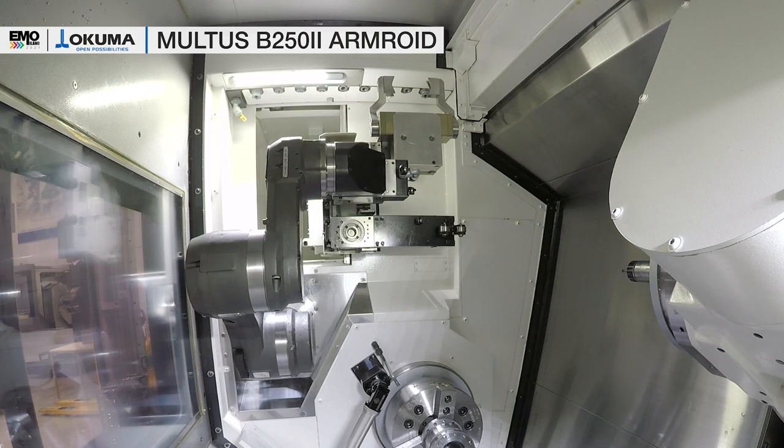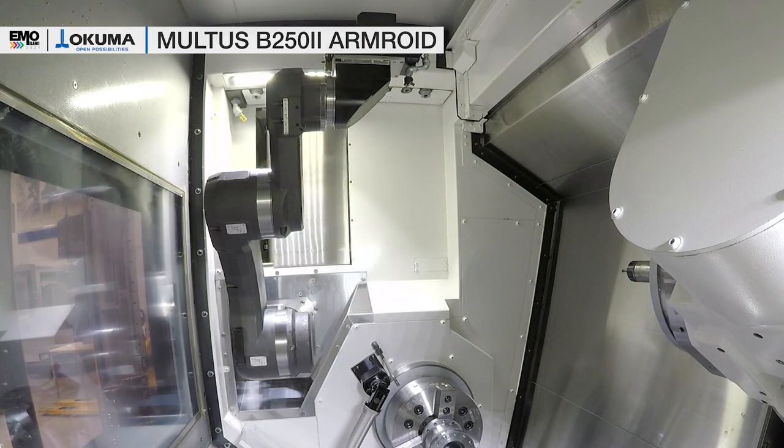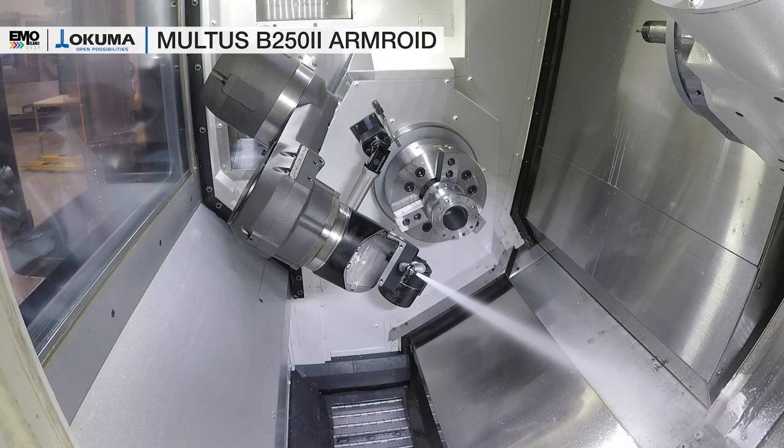One is the gripper hand, which will load and unload the parts and which can also turn the parts around for a second side operation.